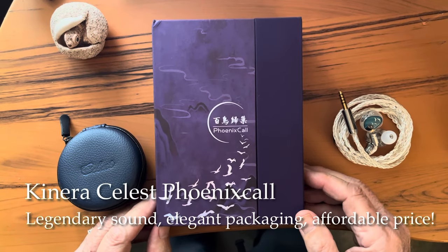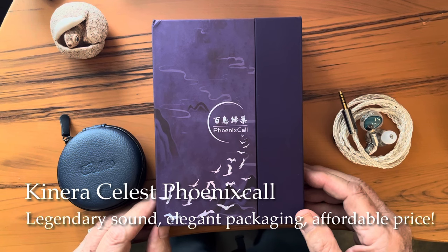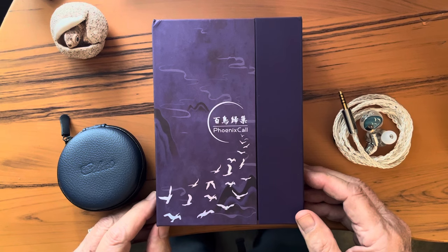I will admit that when I first saw mentions of the Canera Celeste Phoenix Call, I thought it was probably an IEM with a built-in mic to use with your phone. Not even close.